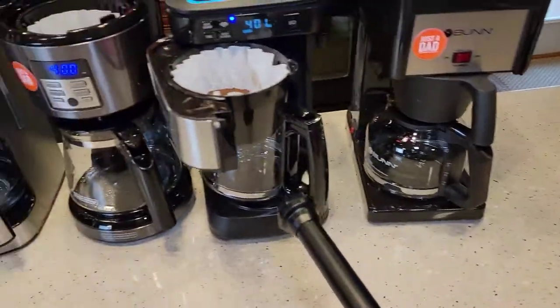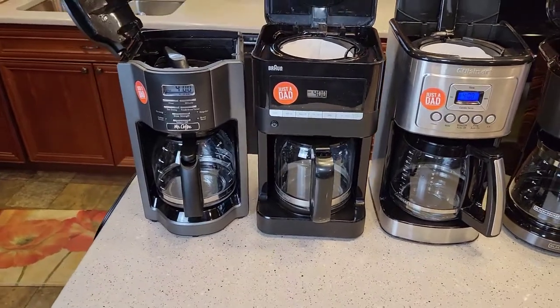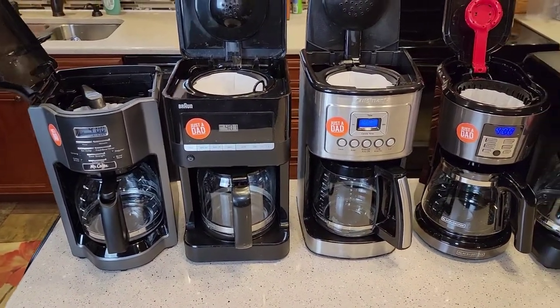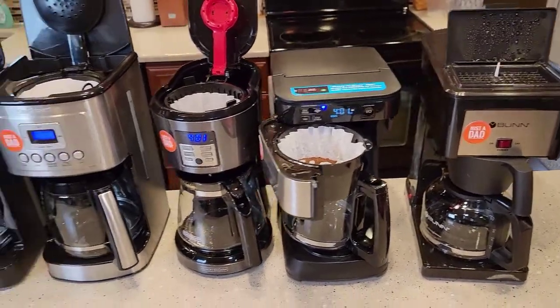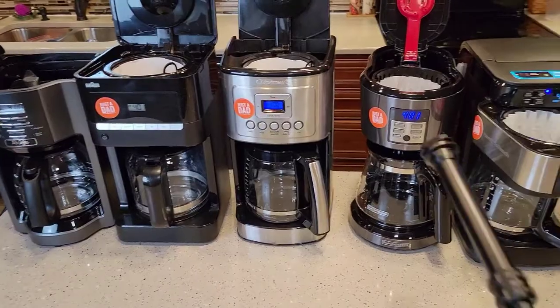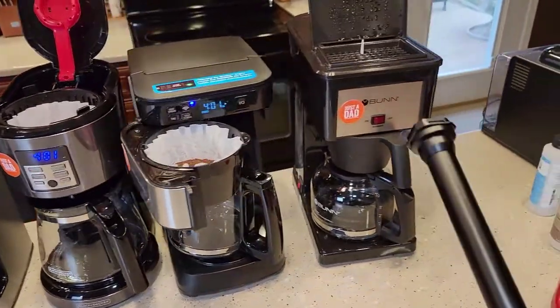The Bunn is a 10 cup, and the rest are 12, 12, 14, 12, 12. Today I'm going to brew just six cups — I don't want to waste a bunch of coffee, but I do want to see these all side by side. I've been really liking doing comparison videos. I've got kind of one of each major brand: Black & Decker, Mr. Coffee, Braun, Cuisinart, Hamilton Beach, and Bunn.